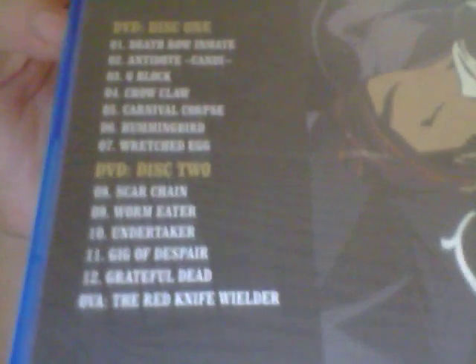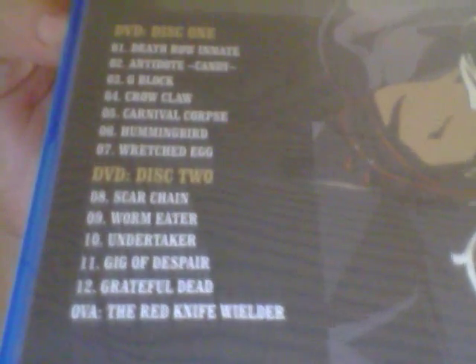On the DVD side, this one has episodes 1-7, and disc two has episodes 8-12 plus the OVA. Then there's the reverse cover art. The DVDs are black with a smiley grin face, while the Blu-rays are baby blue.